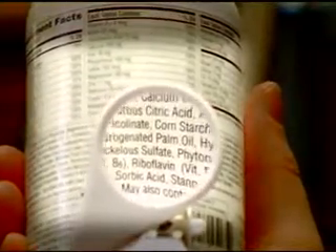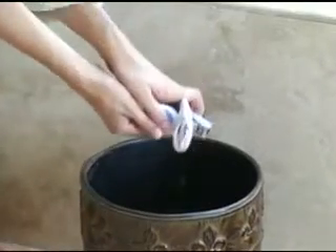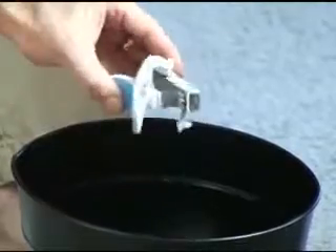Just look how easy it is to read this fine print! The SureClip also features a nail clip catcher that catches all the clips. Just open the door to empty it out.